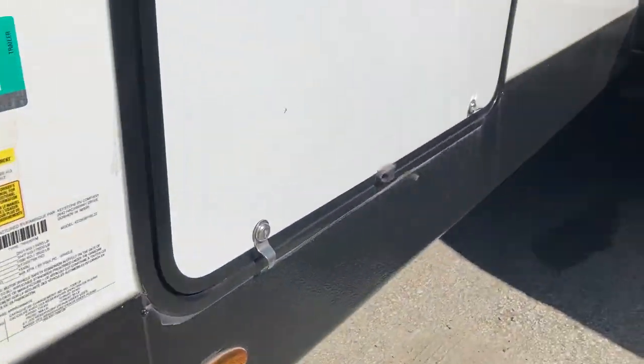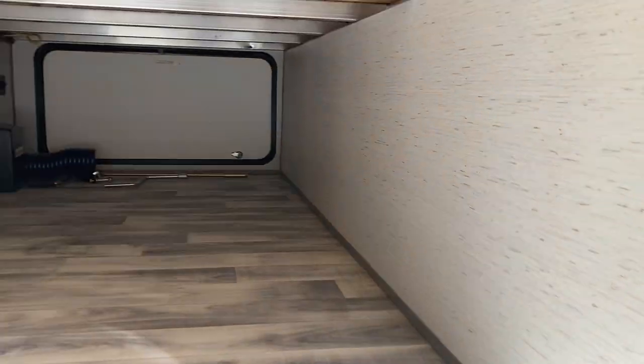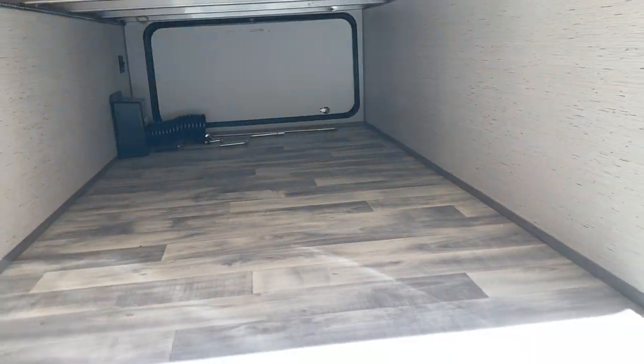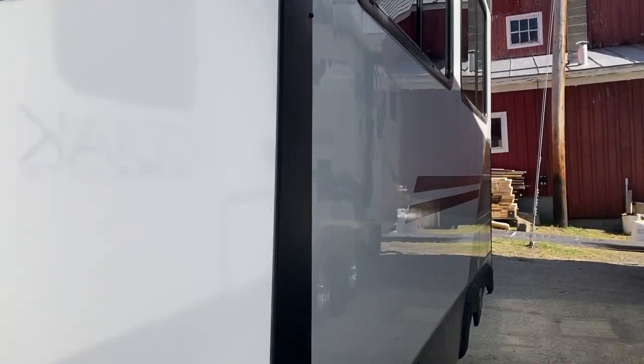On this side you have a storage compartment — there are magnets on it to hold the door open. Nothing on this side; it's just access. On the other side you've got a couple switches and the slide room right here.